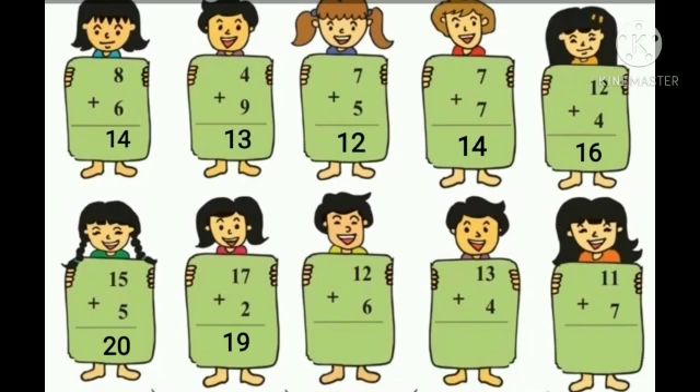12 plus 6. Take 6 fingers and count 6 fingers after number 12: 13, 14, 15, 16, 17, 18. So the answer is 18.